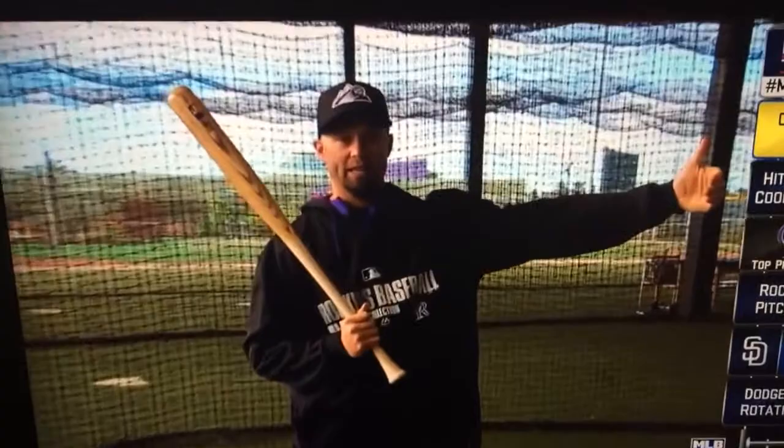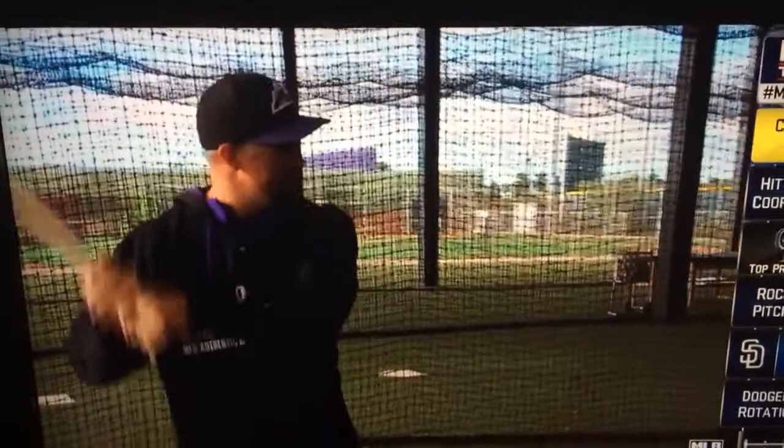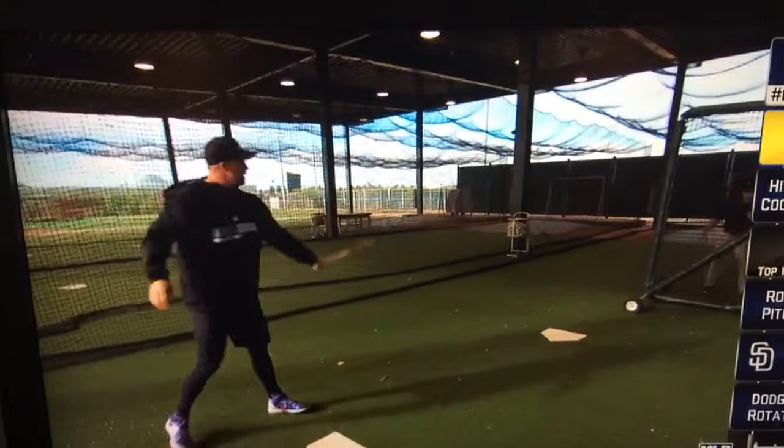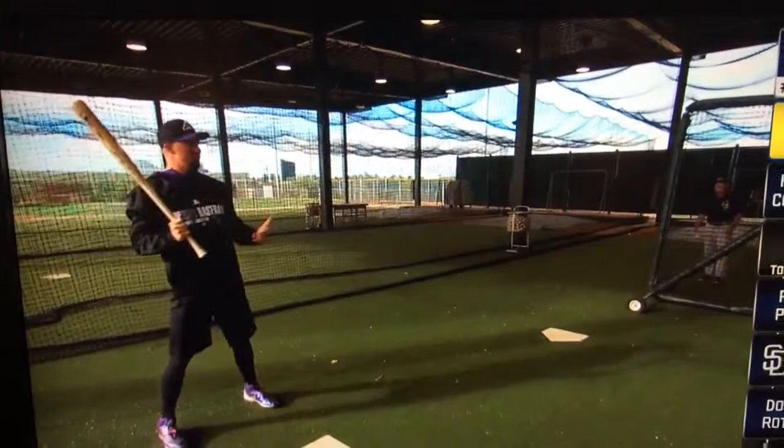Hit and run — for you young guys out there — hit and run doesn't mean you have to hit it to second base, even though the guy was stealing. Just hit it hard on the ground somewhere. So I get in there, I see the ball, I got to hit and run. You want to hit it hard, down, somewhere. I missed up right there, so I would do it again. I got to make sure I execute two hit and runs. So that's my second one.